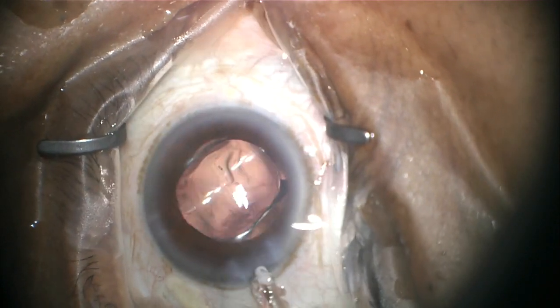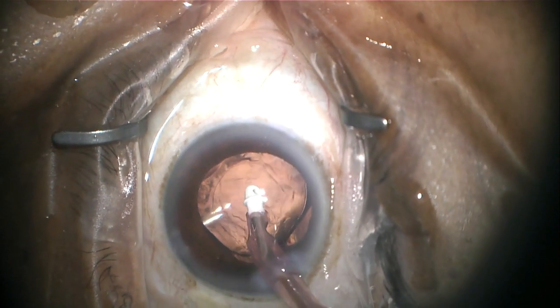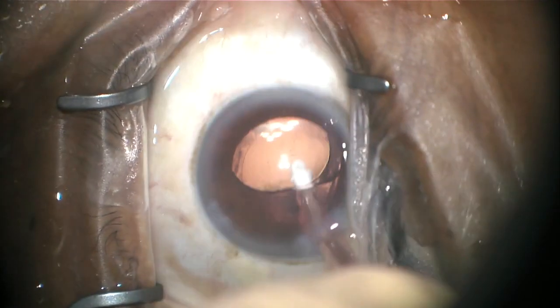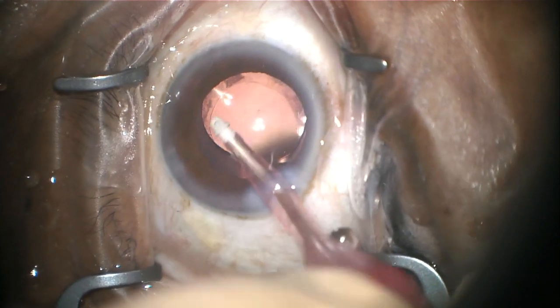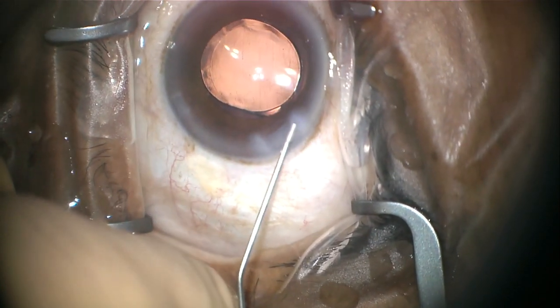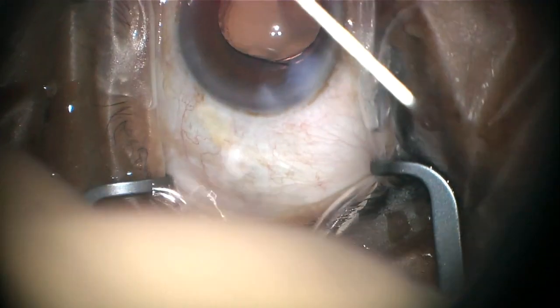Once that lens has been centered inside your eye, the irrigating and aspirating cannula is then reinserted and the remaining viscoelastic gel is removed. Once all that gel has been removed, fluid is then used to swell the edges of those wounds. This prevents us from having to put any stitches in the wound whatsoever.